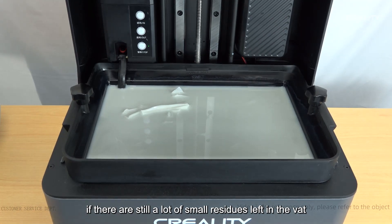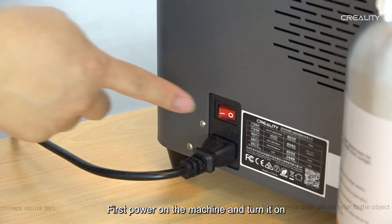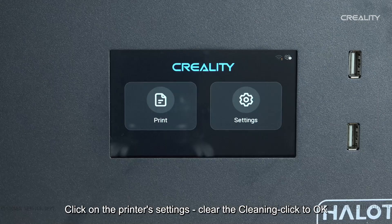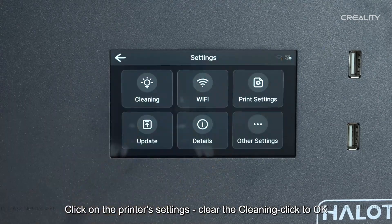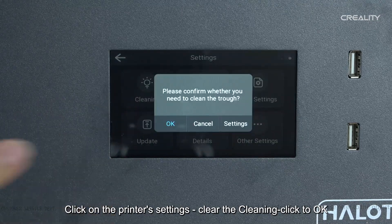After printing, if there are still a lot of small residues left in the vat, it needs to be cleaned. You can let the vat stand for a while to let the residue particles settle down before cleaning. First, power on the machine and turn it on, click on the printer settings, then click clear and confirm with OK.